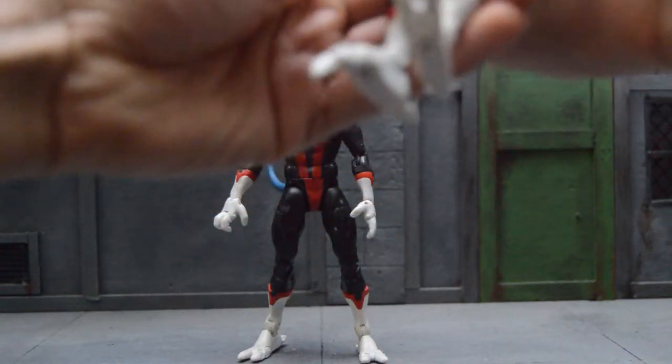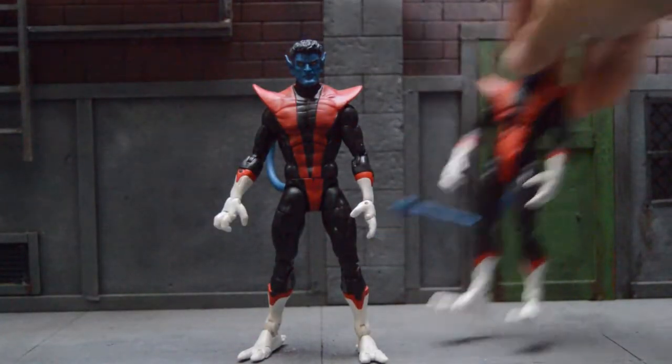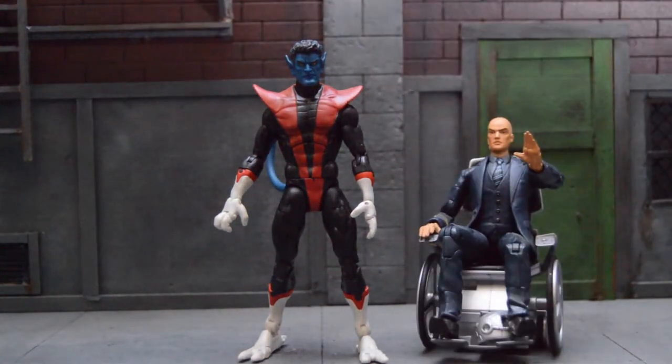Of course I'm not bashing the Toybiz one — this was made back in the day, and honestly it's one of the best pieces of that time. And then just for kicks, let's put him next to the Toybiz Savior — and look how it perfectly fits in.